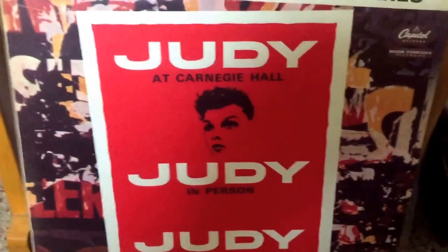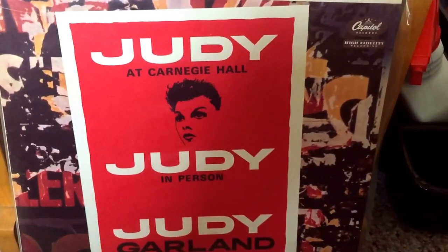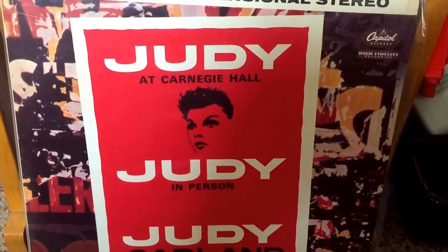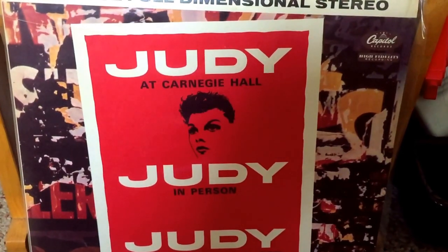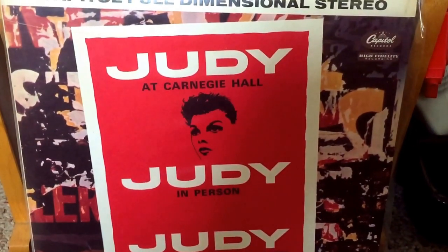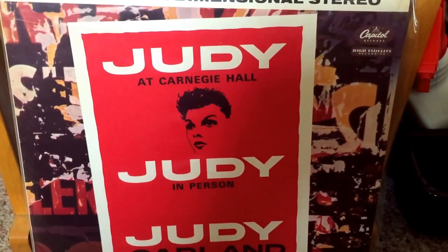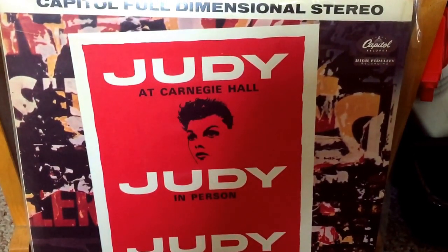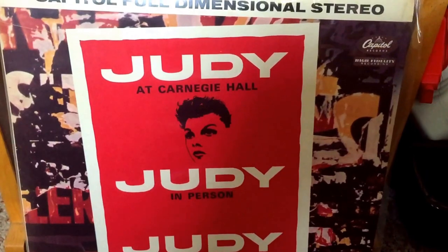I've owned this recording on CD. Capitol came out with a revised version years ago — I think they remastered it and took out some of the audience noise and clapping, because I think the studio went a little crazy with it. This was recorded in 1961. Judy Garland, as you know, had a lot of substance abuse problems and was recovering from that when this was recorded. I can't say I'm a huge Judy Garland fan, but this woman could absolutely belt. And when this was recorded, I think she was on top of her game.